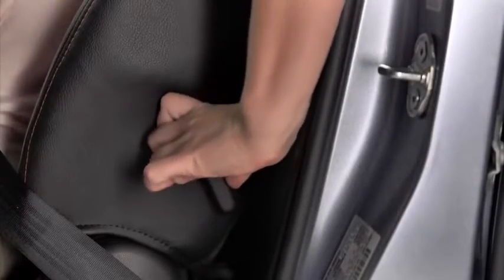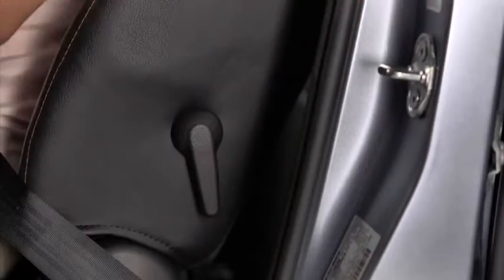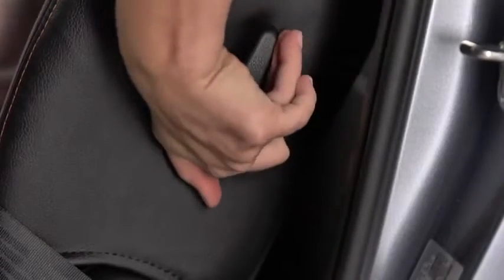To adjust lumbar support, pull the lever forward to increase seat firmness. Push the lever backward to decrease firmness.